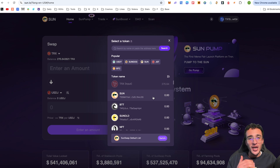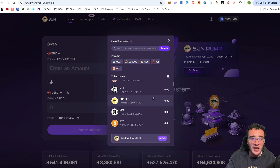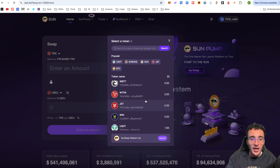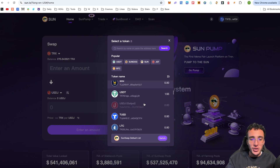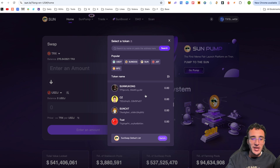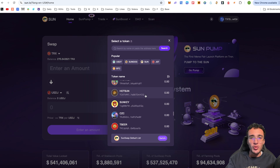From the list, the main token shown is SUN — it's the primary token of the SunSwap DEX, so they promote it prominently. Further down we can see other popular tokens such as BTT, SUN Old, NFT, Bitcoin, wrapped Bitcoin, wrapped Ethereum, wrapped BitTorrent, wrapped TRX, JST, WIN, USDT, TUSD, Litecoin, Helium token, USDD, and many other meme coins as well. This gives you a glimpse of how many tokens are available to swap without having to search for any contract addresses.